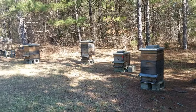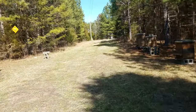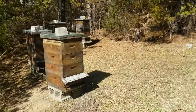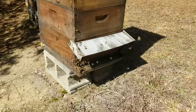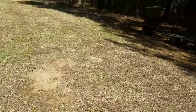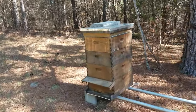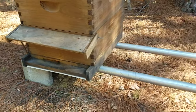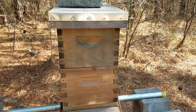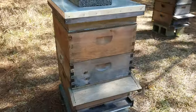Now these hives down here are probably the ones of mine that get the most shade, and the ones over here on the other side of the driveway. You can see they're similar to the ones up in the full sun — lots of action, lots of pollen coming in. But these over here, the landing boards are a lot less busy. Little nukes just waking up; I just added another box on one — they were busting at the seams.